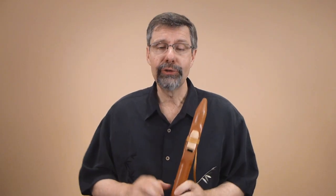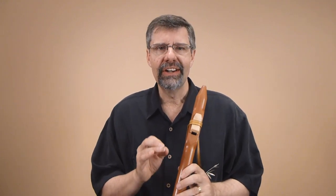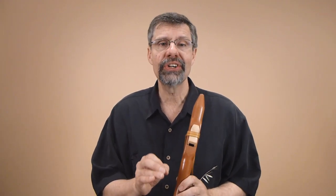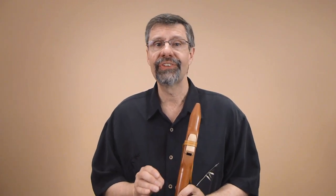Welcome to this month's FluteCast. We're doing a two-part episode on a very interesting, very useful alternate scale. This scale will give you access to some very important songs, and will do it in a way that you can't possibly forget the scale or the songs.